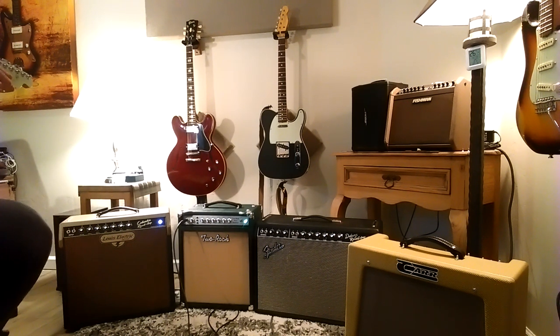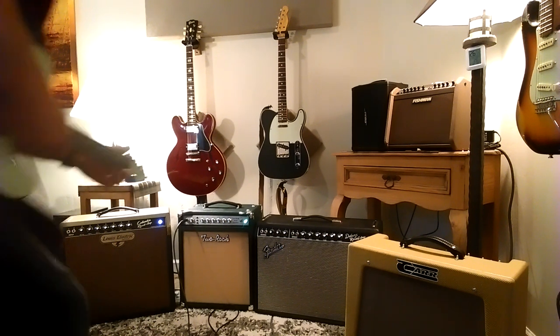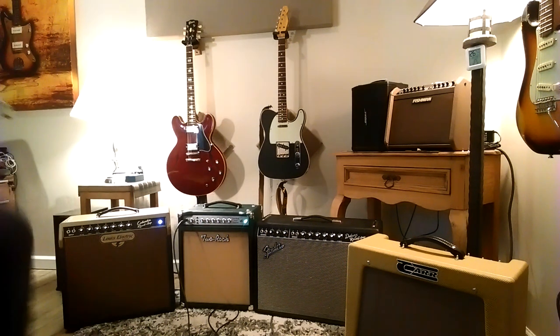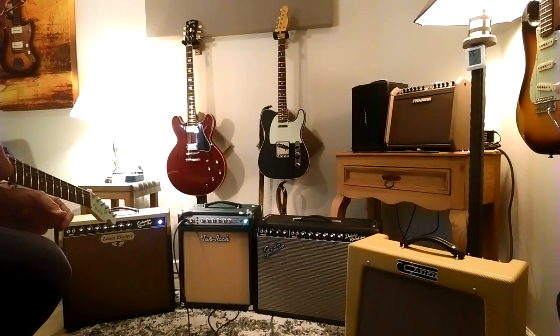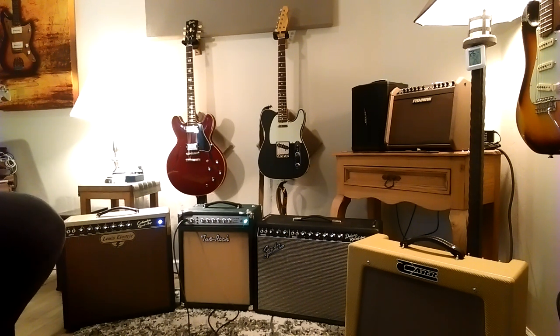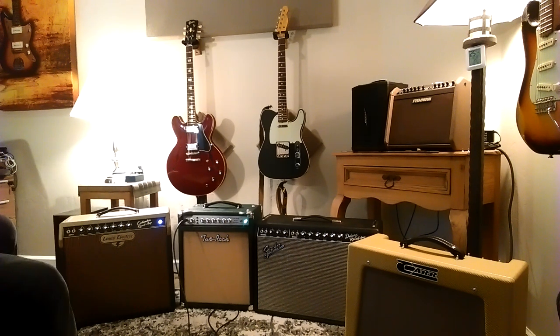Here's the 2 Rock again. I'm going to take the bass down — it's actually got a lot of bass for a small amp. I've got it down at about maybe eight o'clock, seven to eight o'clock. Let's hit it with some drive.